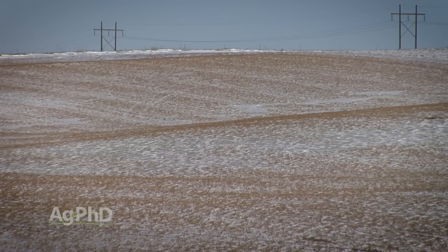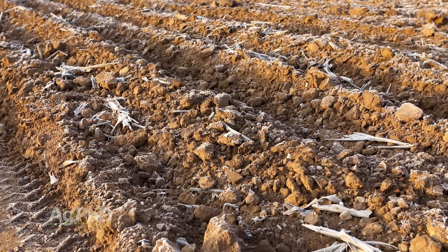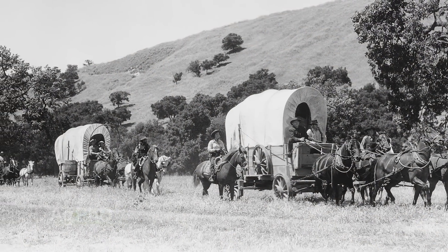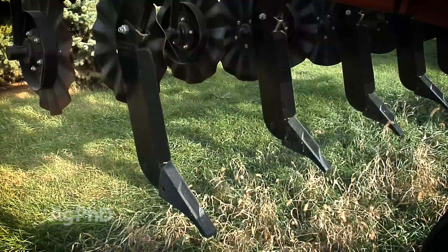Some farmers in the northern U.S. believe frost will cure their compaction. But when you can still see wagon train tracks from the 1800s that haven't broken down in northern Minnesota or North Dakota, that tells you something. If it hasn't happened over a hundred years, the compaction you created in your field over the last 10 or 20 years is not going to go away. Frost can help a little bit, but not a whole lot — you do need to solve that problem.